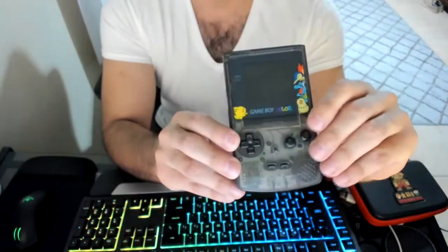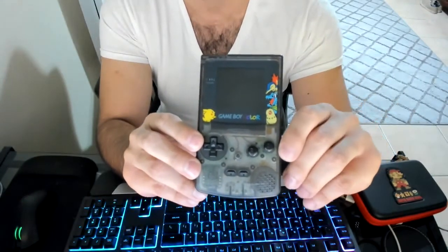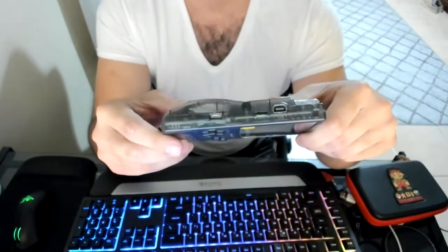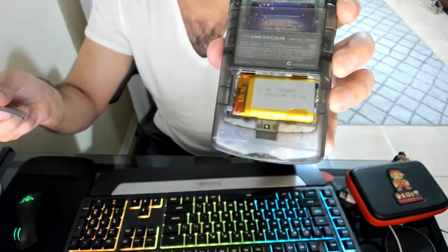I just want to quickly show around my custom build of a Game Boy Color. There are a lot of them out there — this one's mine. It has a chargeable USB-C mod and a 2,000 milliamp battery.